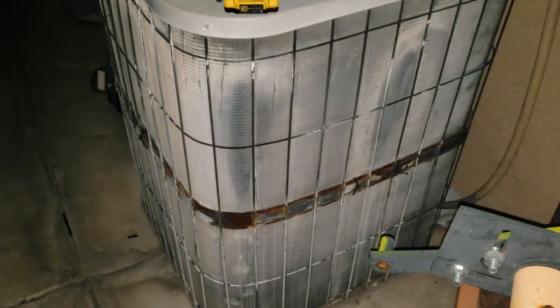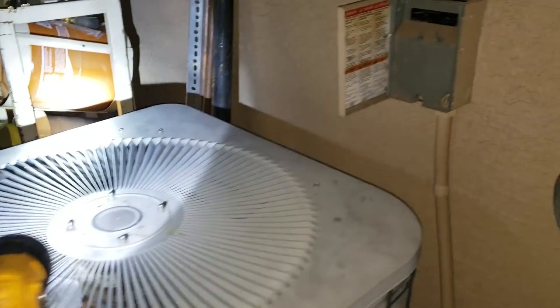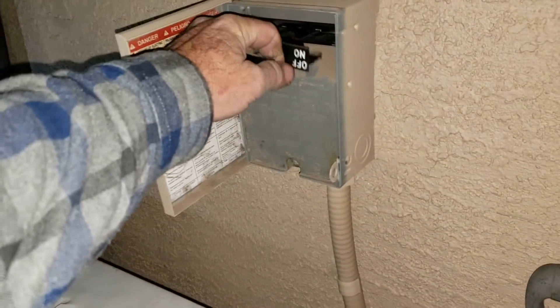One of my Goodman units has broken. I was leaving for work this morning — I do park my work truck behind this RV gate — and I couldn't help but notice the compressor starting and stopping. Let's see if it's doing it now.